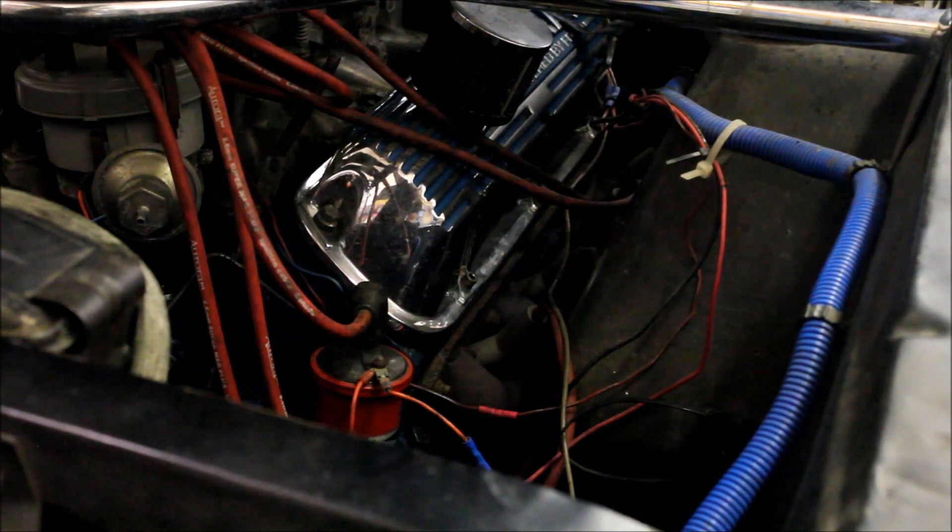Whoa, I've seen worse though. So basically the owner is doing a whole refresh on the car. The car is kind of at that point where if you don't fix it, it's going to rot away, but it's still at the point where if you do fix it, it's got a lot of potential.